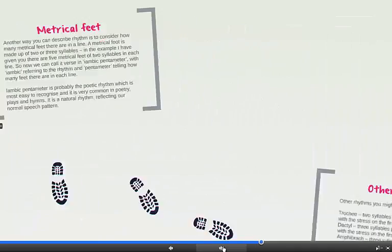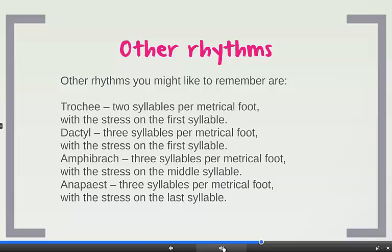Let's move on from iambus to some other feet that you might find useful. A trochi is two syllables in each metrical foot and the stress is on the first syllable — in effect it's an inversion of iambus. A dactyl has three syllables per metrical foot and the stress again is on the first syllable. In the amphibrak we again have three syllables but the stress is on the middle syllable. And the very rare anapiste has three syllables in the metrical foot and the stress is on the very last syllable — you won't see that one too often.